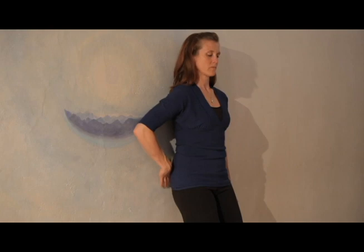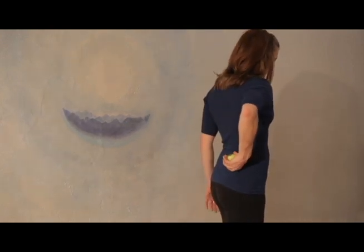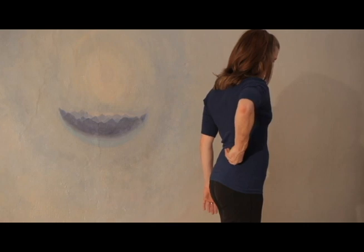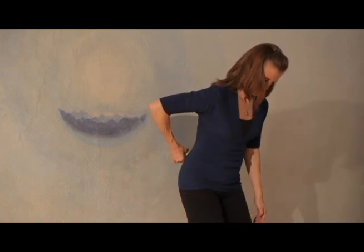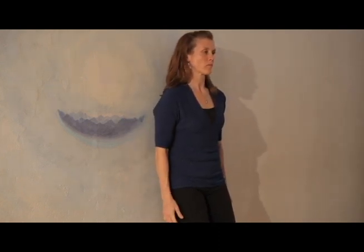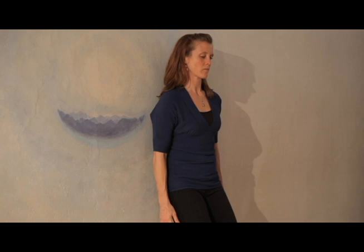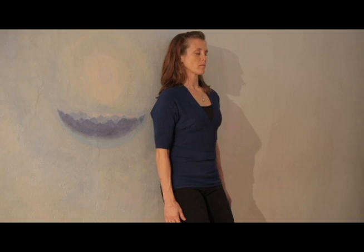After a few breaths on that point, or when you feel it release, take your hand and move the ball up and over just a little bit to the top of the pelvis, then lean back against the wall and roll around until you find that second point. It'll be right at the top of the pelvis. Pause, breathe, relax. See if you can feel the point lessen in intensity.